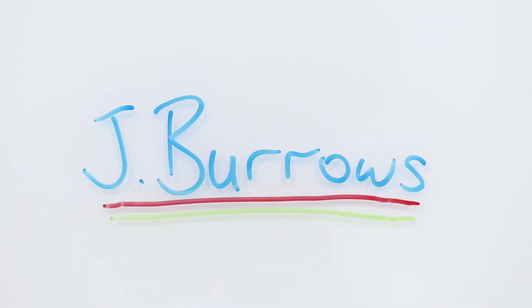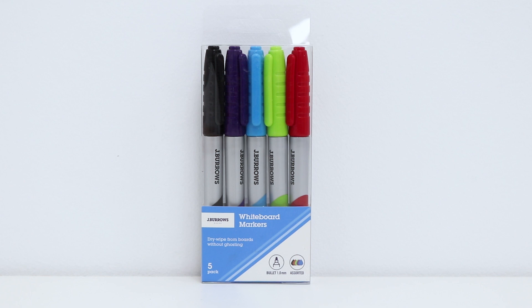The ink can be removed from whiteboard surfaces without ghosting, which means they leave no marks behind when wiped. This pack contains five assorted colors, which allows you to color code your whiteboard and draw attention to different parts of the board.